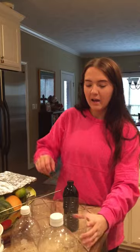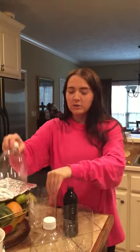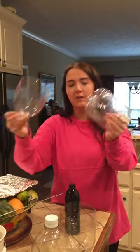First, I got a three liter bottle and I cut it in half. I got a two liter bottle, cut it in half, and I've removed the labels on them.